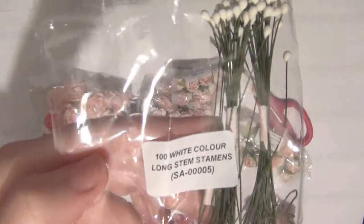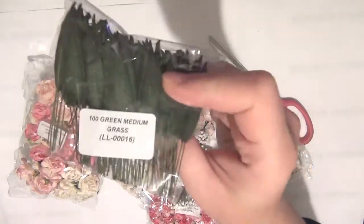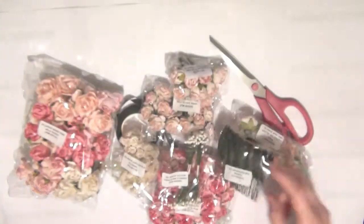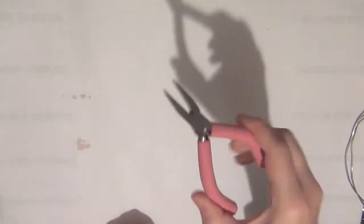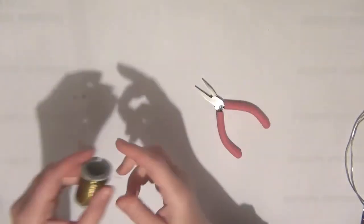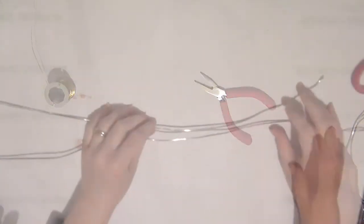I'm also going to be using some of these long stem stamens, some grass leaves, some rose leaves, and also some pliers and some craft wire which is really thin and flexible.